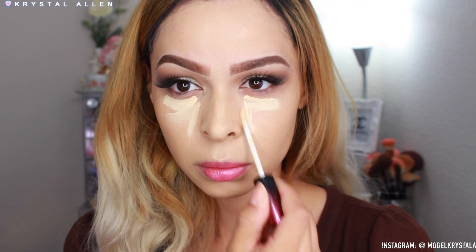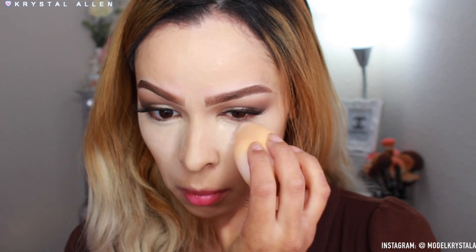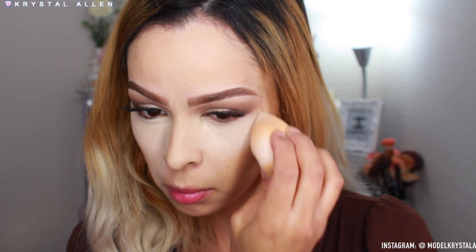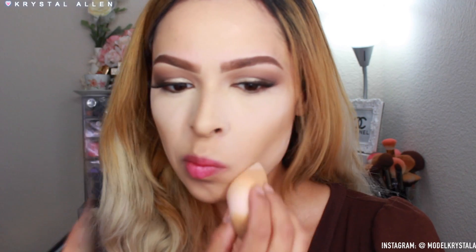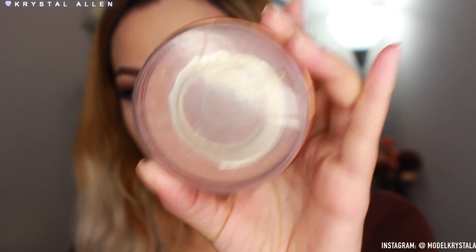For concealer, my favorite at the moment is the Kevin Aucoin The Etherealist Concealer — this is EC01. They have a whole bunch of colors and a corrector too, which I used earlier. I'm applying the concealer under the eyes and blending it out with a damp beauty blender, then baking that area with Airspun powder in the key areas where I tend to crease, then dusting it all off.